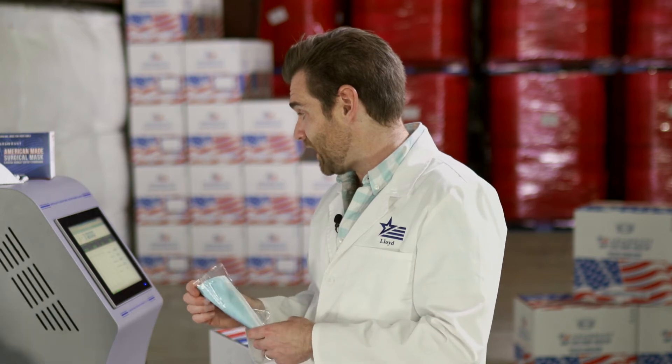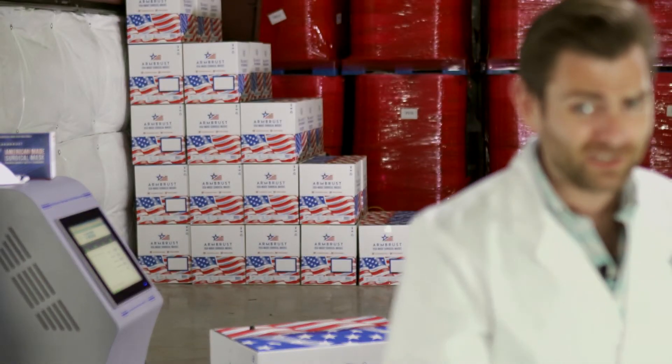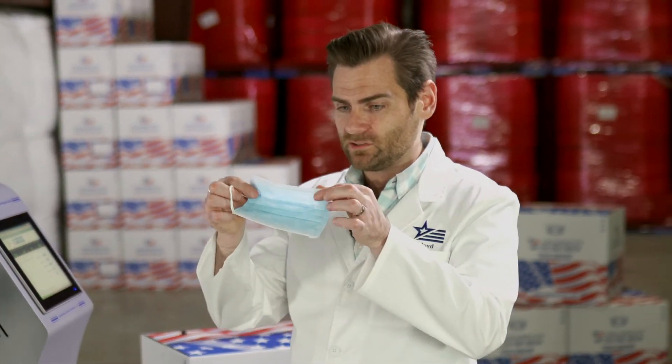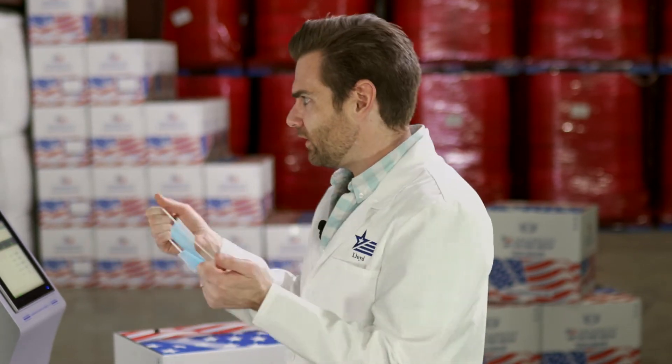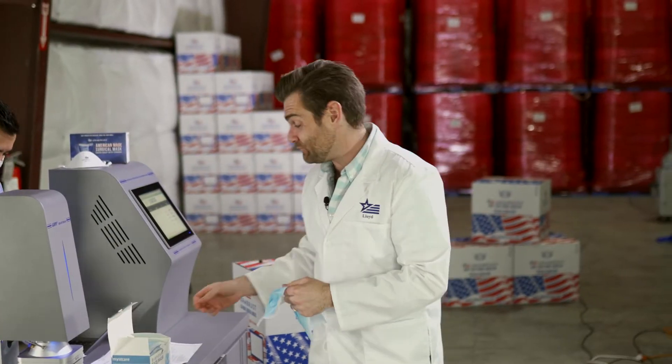The airflow resistance is right at 66 pascals, which is really good — that's really, really breathable. But it just has a weird sheen to it. It's almost see-through. Very thin, yeah — very thin.